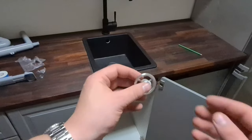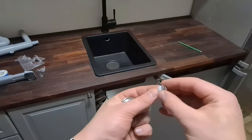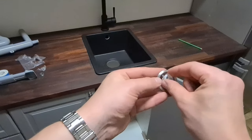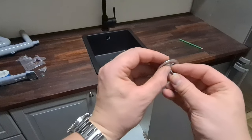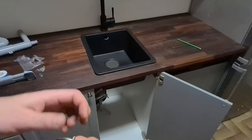Here we have some parts that come along with the sink and not with the draining mechanism. It goes something like this, and then like this. Now I'm going to install the draining.